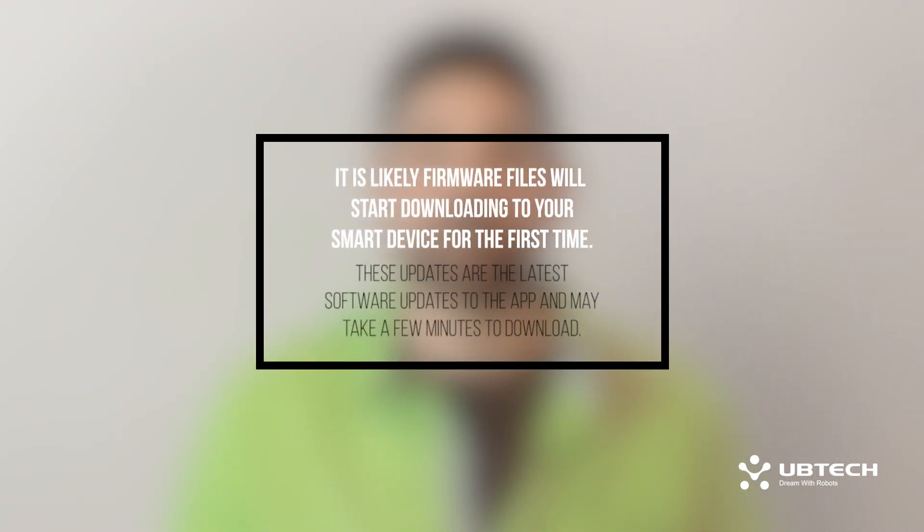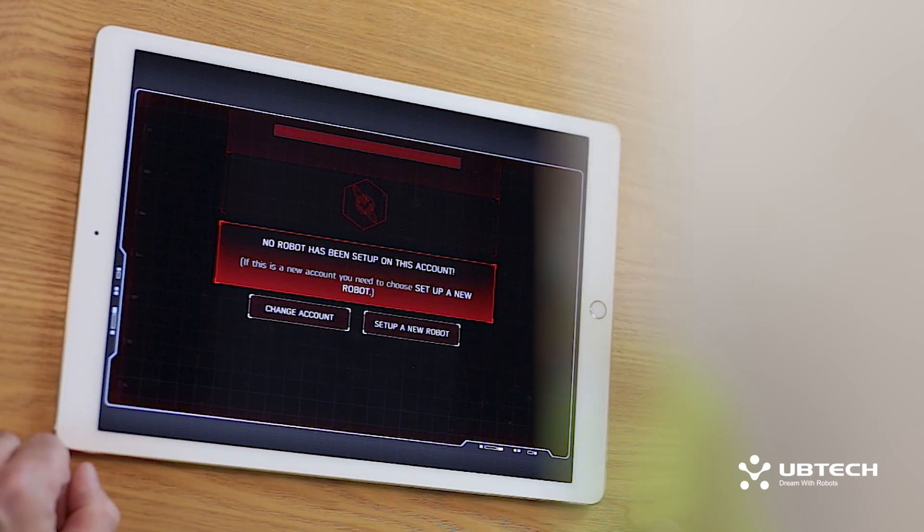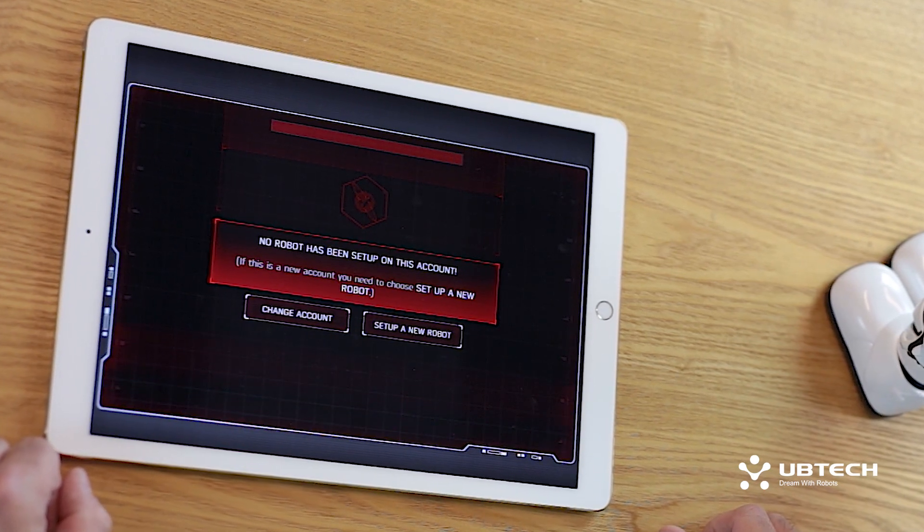Once you have successfully entered your email and password, it is likely firmware files will start downloading to your smart device for the first time. These updates are the latest software updates to the app and may take a few minutes to download. The app will then inform you that no robot has been set up on this account, so we're going to go ahead and select Set Up a New Robot.